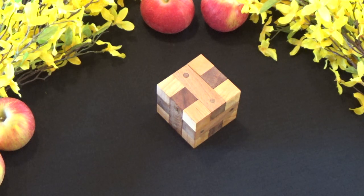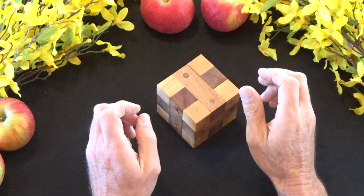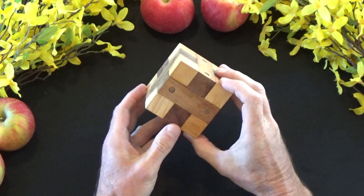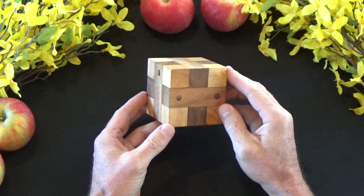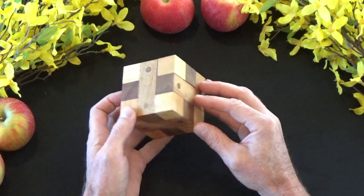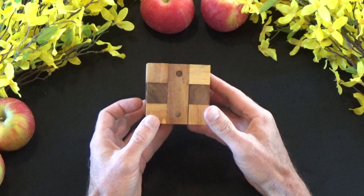Well, greetings gang and welcome back to another episode of 52 Puzzles. Today I am bringing you a very interesting puzzle. This is called the Locking Cube Puzzle and it's a pretty old puzzle, a classic puzzle.